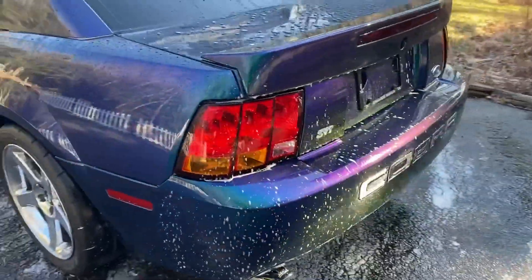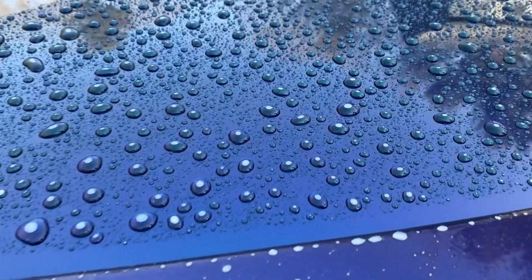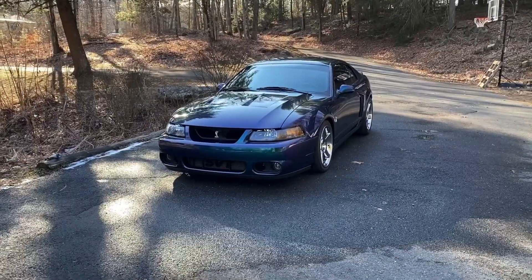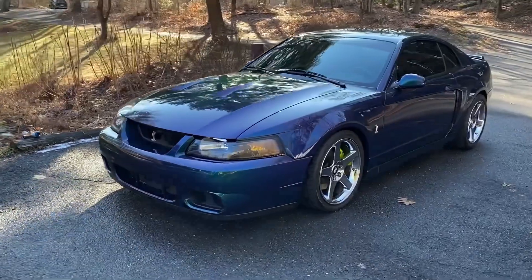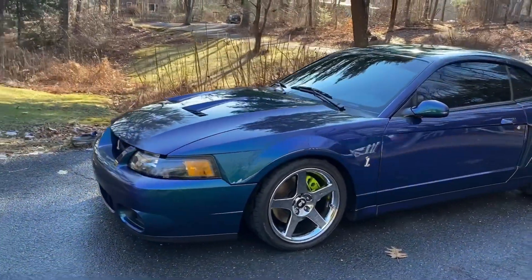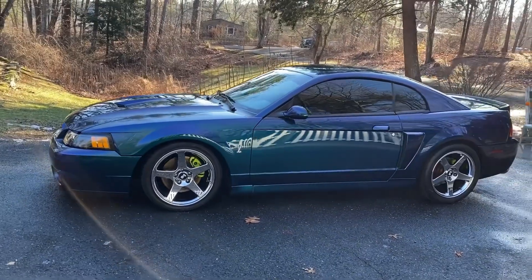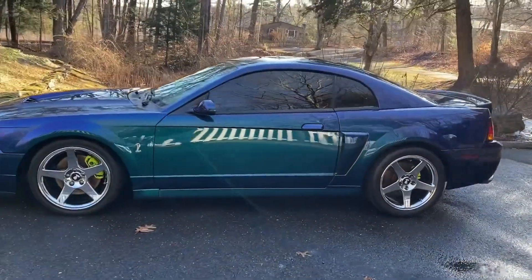It's cleaner, though. All right, this looks better. It's cleaner now. I feel better about putting it away. We're supposed to have a couple nice days this week, but a snowstorm at the end, so it doesn't matter — the car's not coming out.